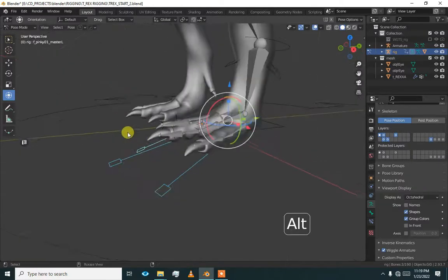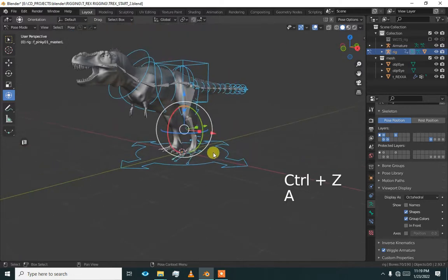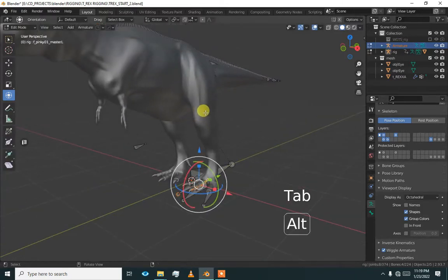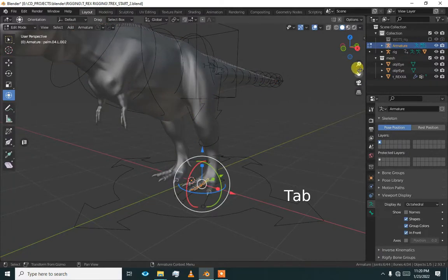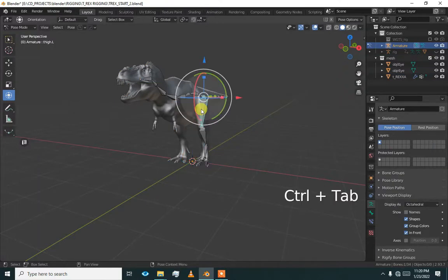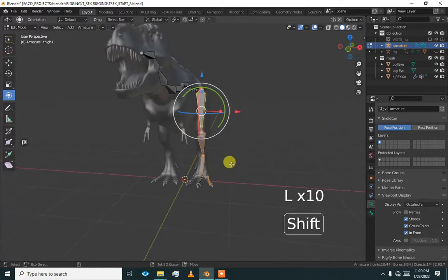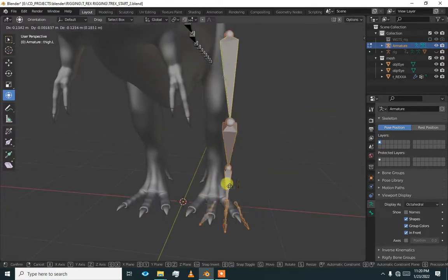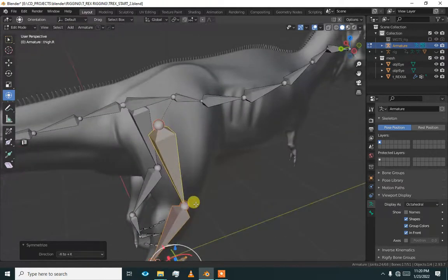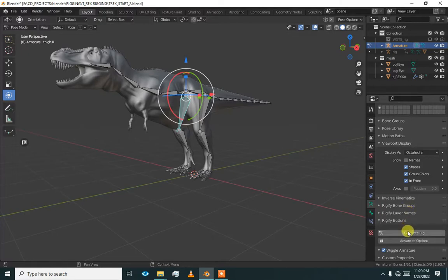Our claws are working and everything is working. Now select the armature and go to edit mode. Press Alt H to unhide all, then press L and select all the respective bones of the left side. Check that everything is selected, then right-click and press Symmetrize. We have now symmetrized and the relations are working correctly.